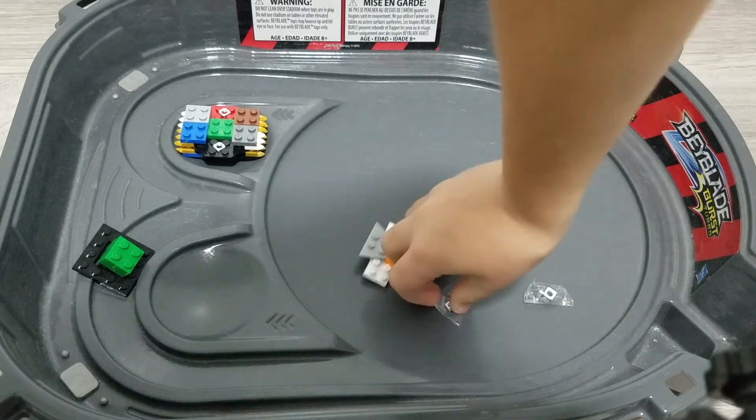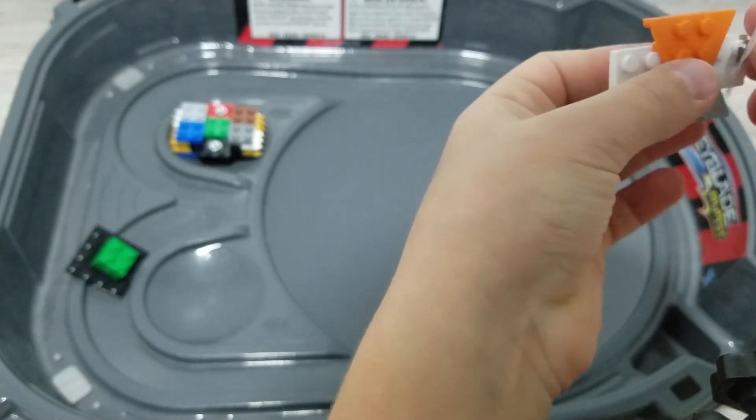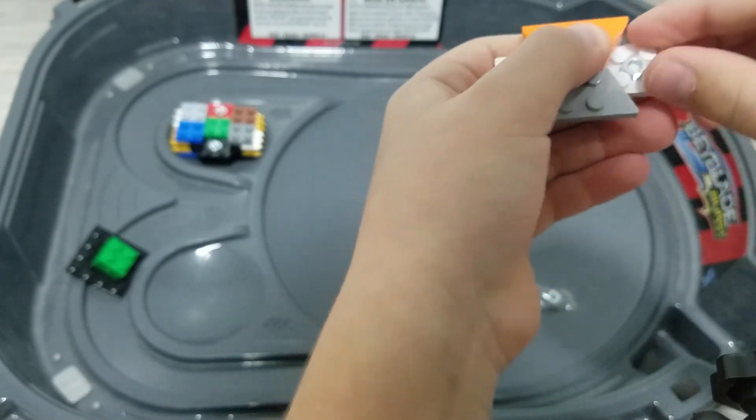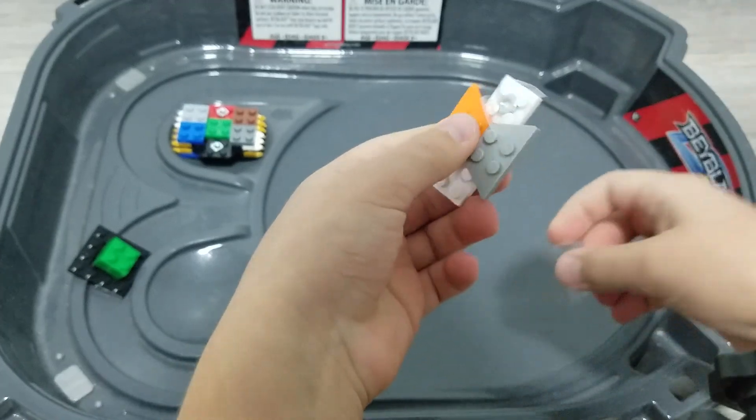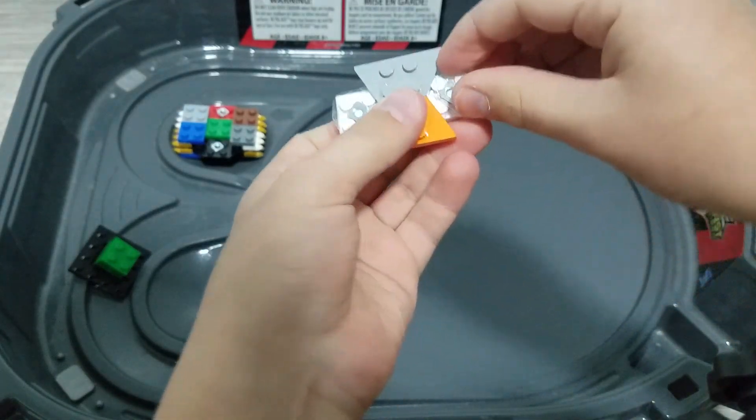So after you have two of these, they really just place easily — clip in — but they don't stick on, so it just clicks in. Just stick it on. It's good. It adds extra weight and that's good.